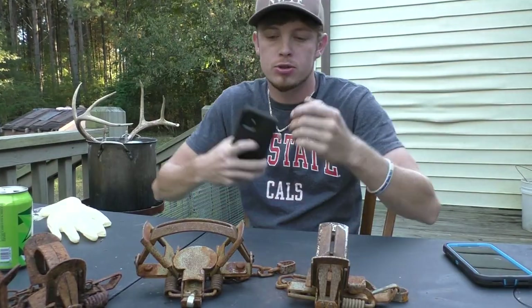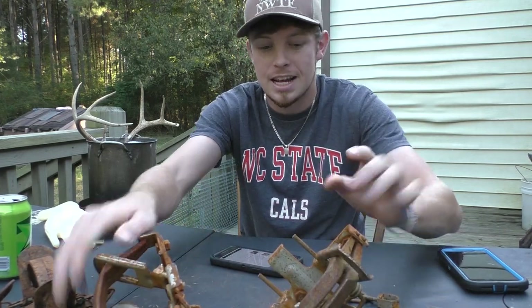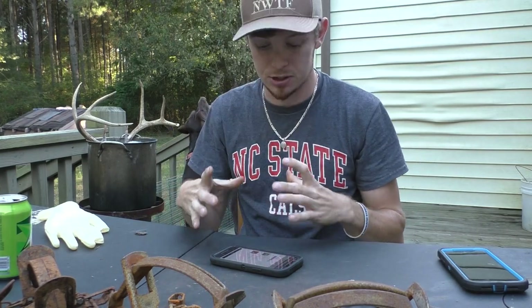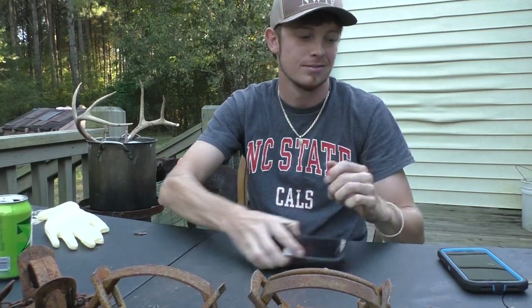I'm sure you want to know the price difference. The MB 550 is $21. The Duke 550 — which has literally the same chain, the same swivel points, the same jaws, the same night latch, and the same jaw size — the only difference being square versus round pan — the Duke is $16. That's five dollars per trap that you're saving.